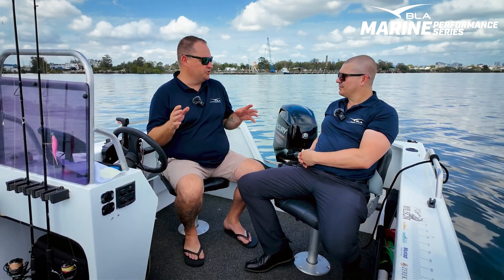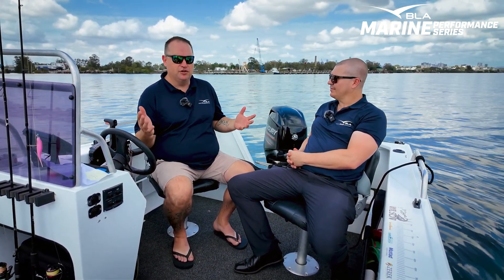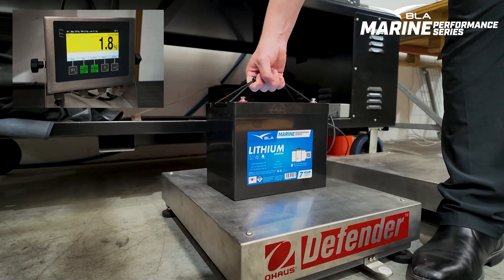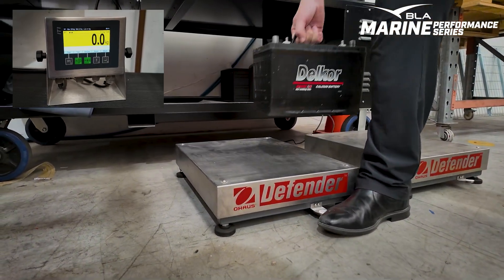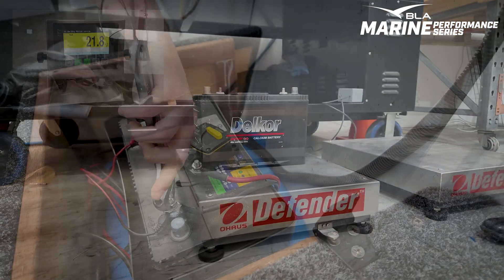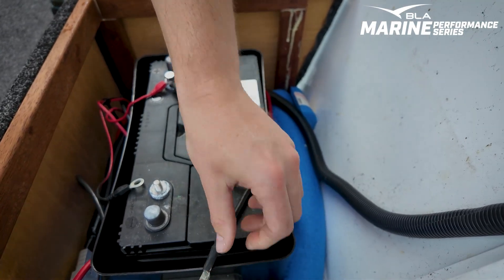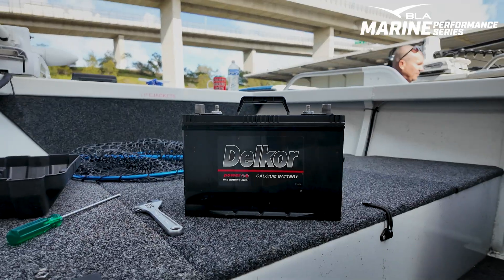One of the key things about boats of this size is making sure you maximise your weight on board. The key first benefit of this battery is that it's so light — 9.7 kilos. The deep cycle battery we took out was 21.8 kilos. We've gone to less than half the weight of the original wet battery, and the back certainly appreciated putting the new one in rather than taking the old one out.